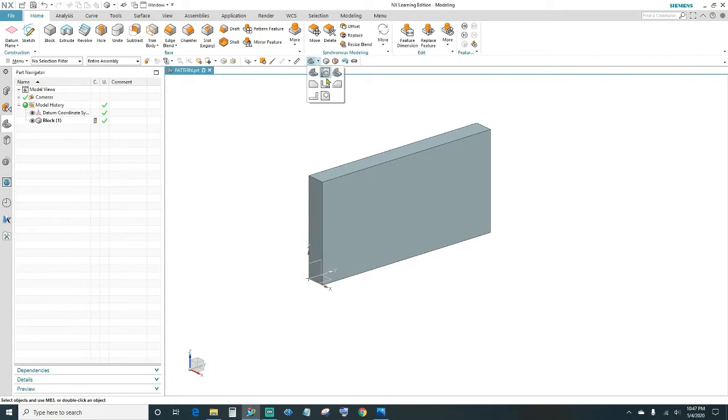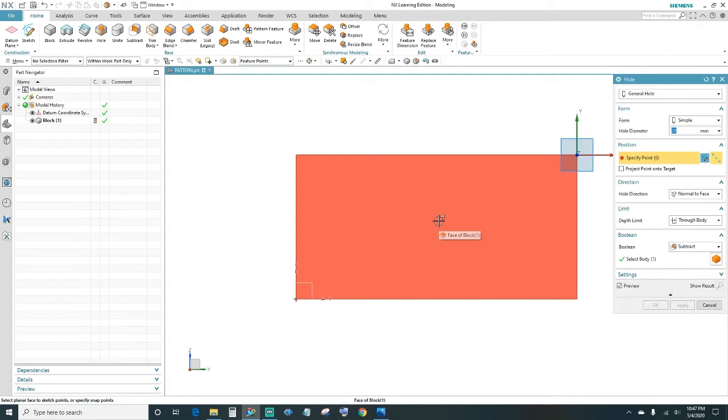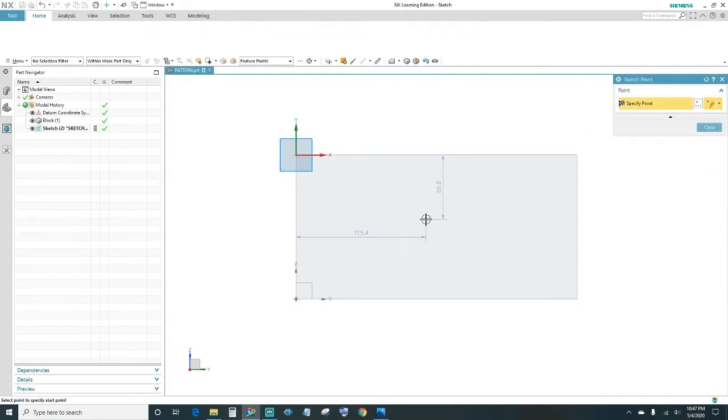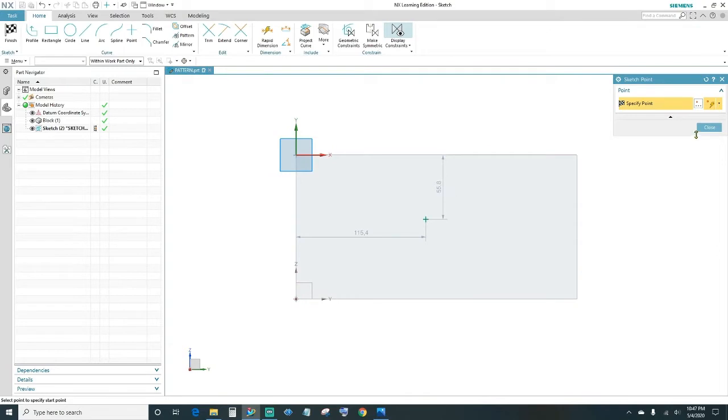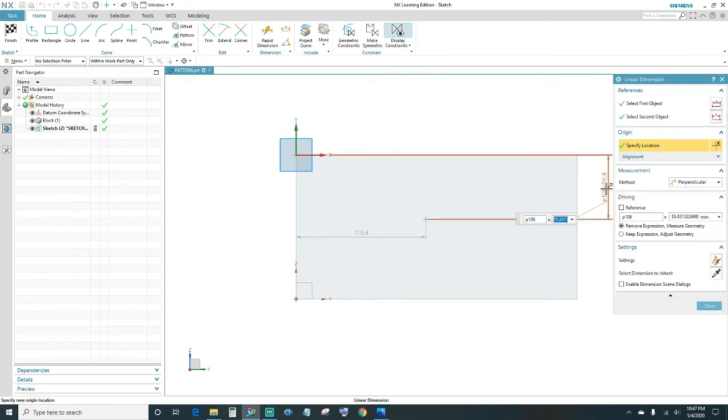We'll go ahead and change the view. Alright, here's our block. I'm going to go ahead and start in the center of the hole, which is 50 millimeters in diameter. Come up here and click Hole, and it's going to ask you for the face — select the face of the block. Once you have that, go ahead and dimension. It's 62.5 millimeters, which is halfway of the block.